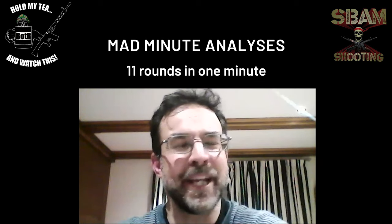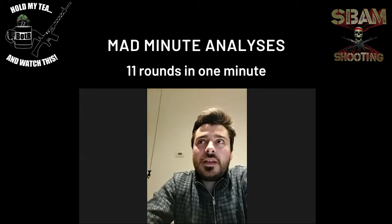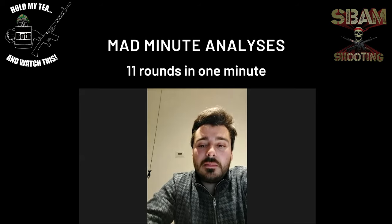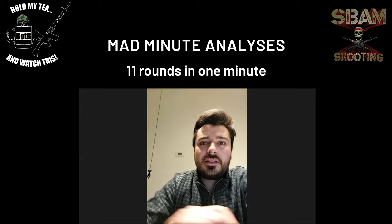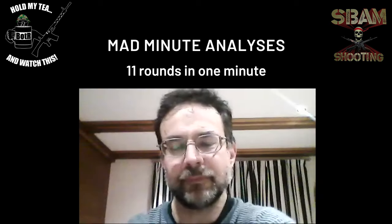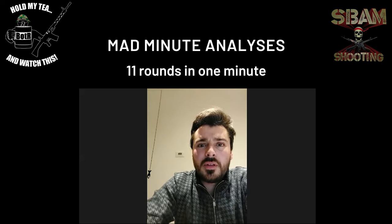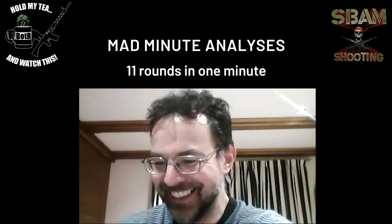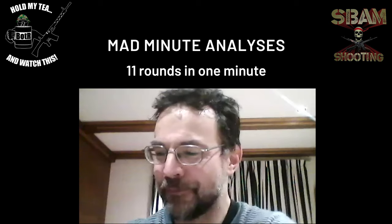I was thinking of the Boxer Rebellion where they may have had M71/84s. I think the infantry during the Boxer Rebellion already had 88 rifles — maybe the Navy still used the 71/84. We're talking about around the turn of the century, around 1900. I'm not sure — let's say 1900.